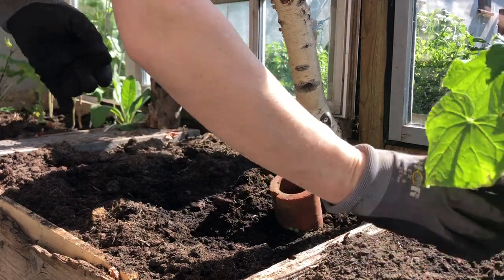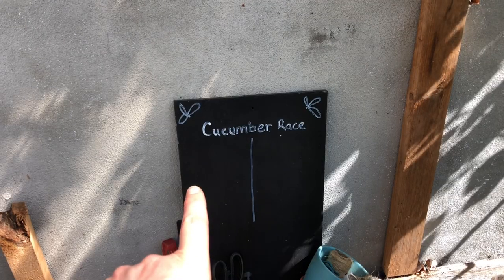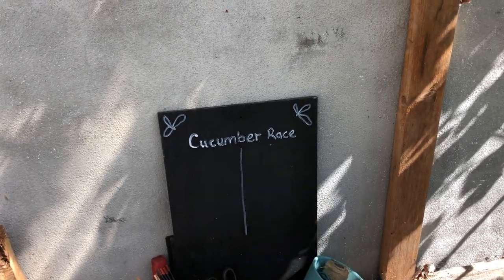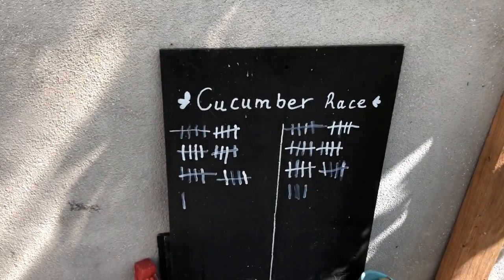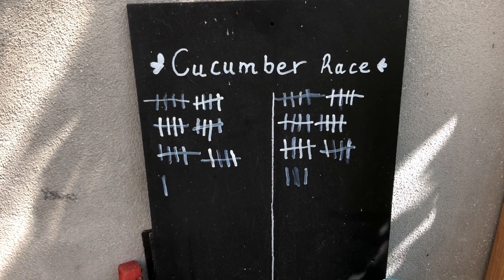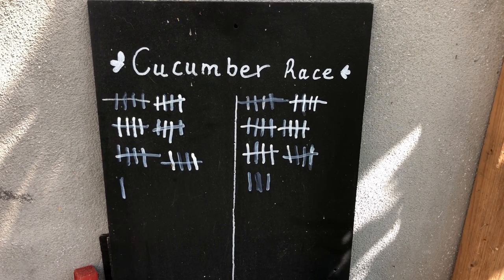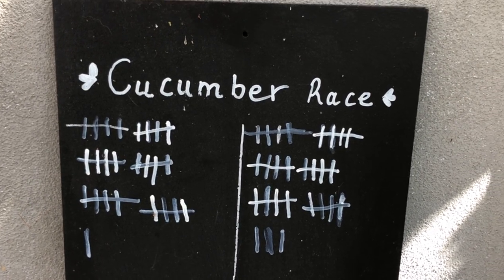Every year we have two cucumber plants and last year we did a race between them. This was 2021 — every time we pick a cucumber we mark it over here. We can see that the cucumber on the right actually won the race with two cucumbers. Who's gonna win this year — the left team or the right team?